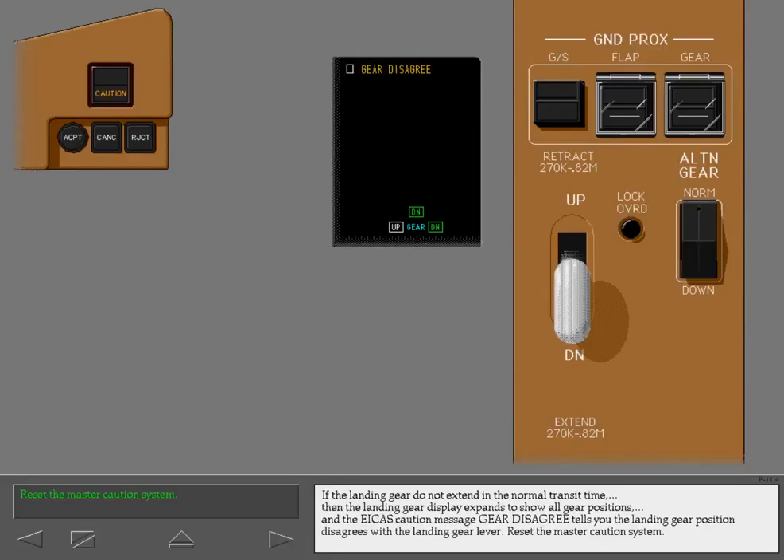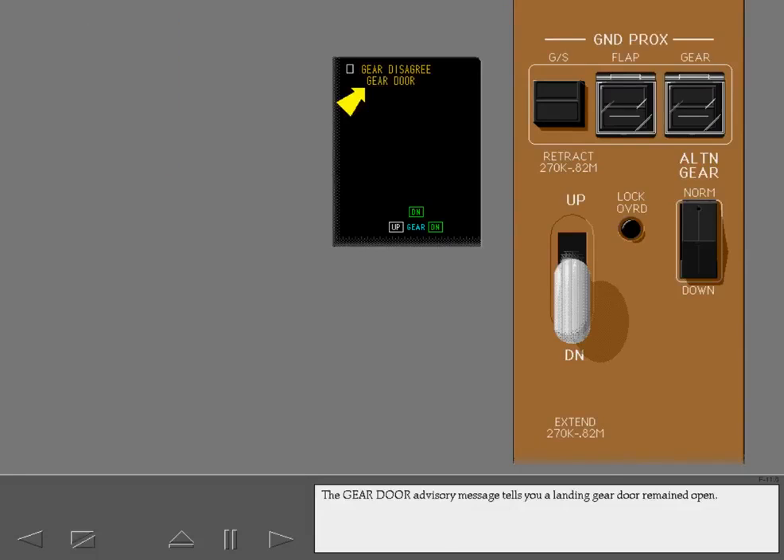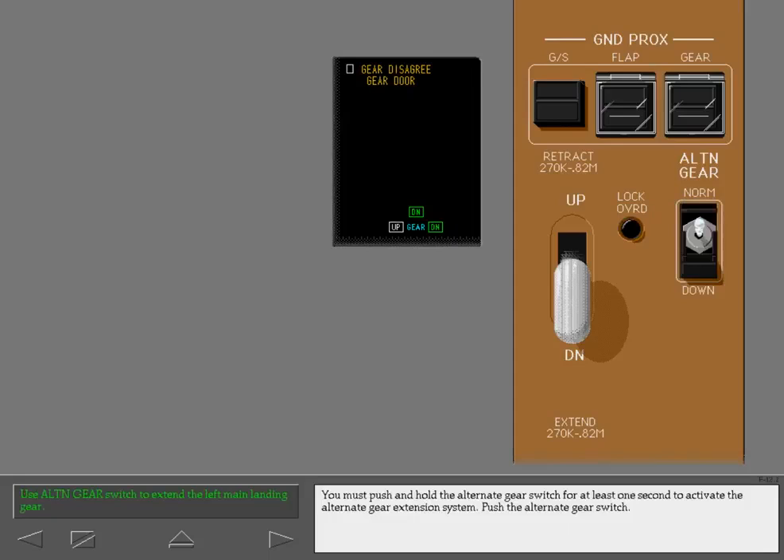Reset the master caution system. The gear door advisory message tells you a landing gear door remained open. The alternate gear extension system is controlled by a guarded momentary action switch. Raise the guard of the alternate gear switch. You must push and hold the alternate gear switch for at least one second to activate the alternate gear extension system.